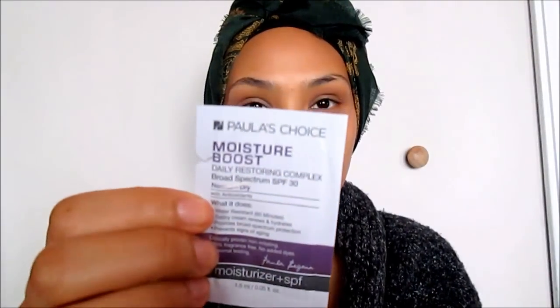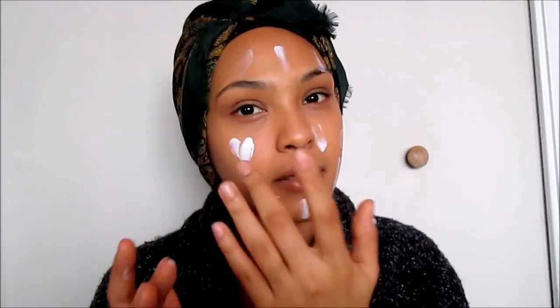The first thing you want to start off with is a good SPF moisturizer. I tried out this Paula's Choice 30 SPF Moisture Boost and I really like it — I ordered it online so I'll be getting it in the mail next week. It's important to wear SPF during the daytime even in the winter, so I've started to pick up that habit. I may look a little white because of the SPF reflecting on camera.